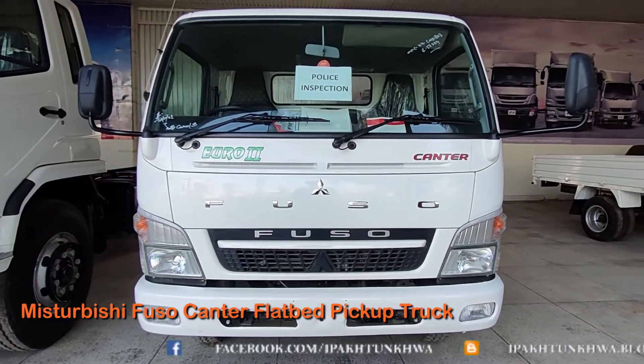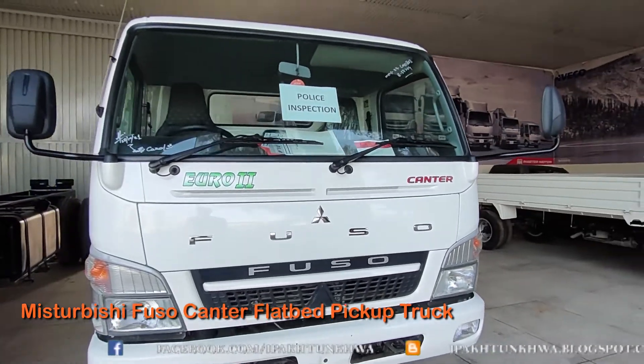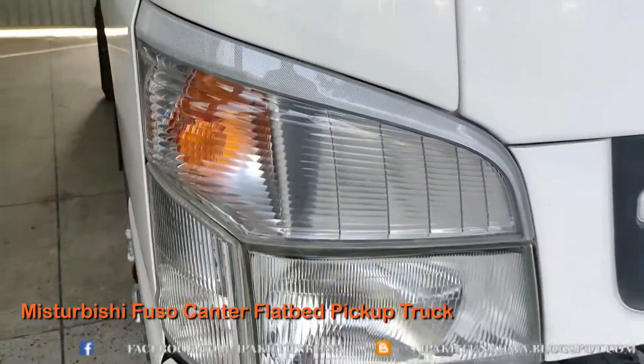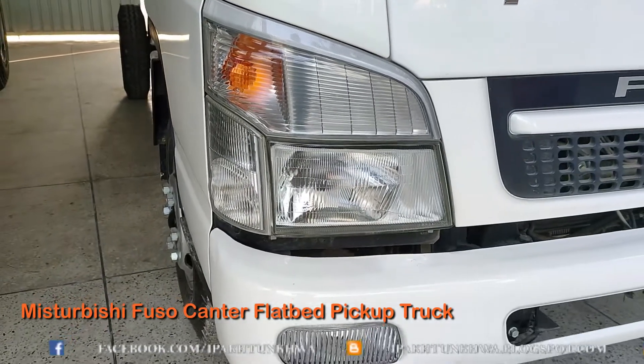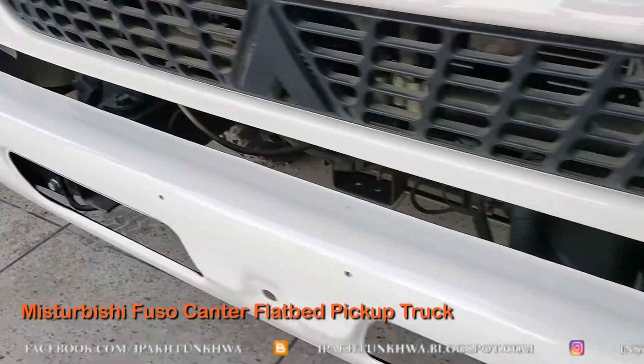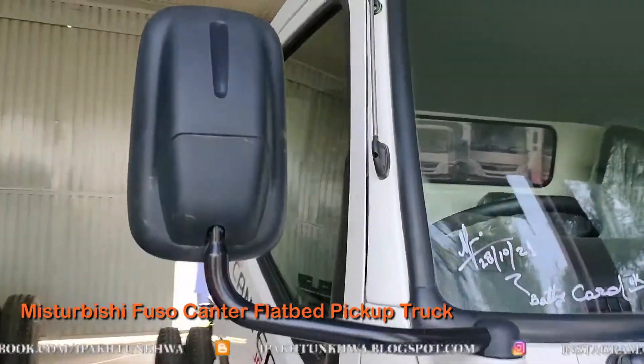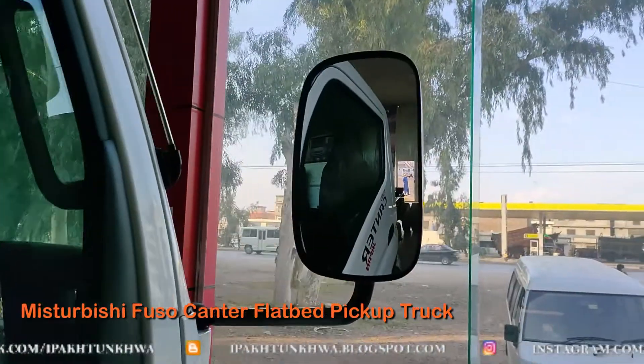This truck is sold in 160 countries and is assembled in New Zealand, Australia, Chennai, India, Portugal, Egypt, Jakarta, Indonesia, Philippines, Malaysia, Turkey and Russia. So this truck is pretty famous all over the world.